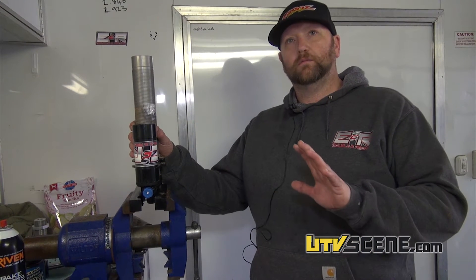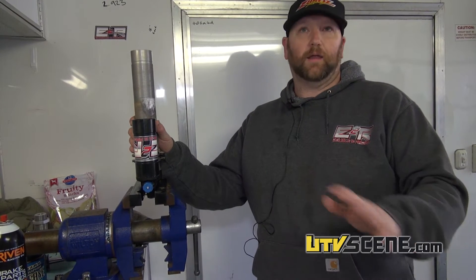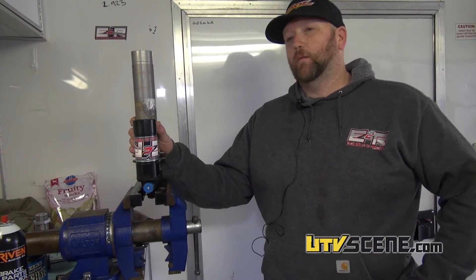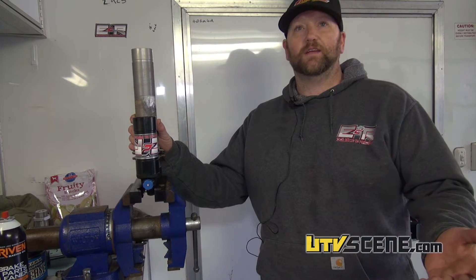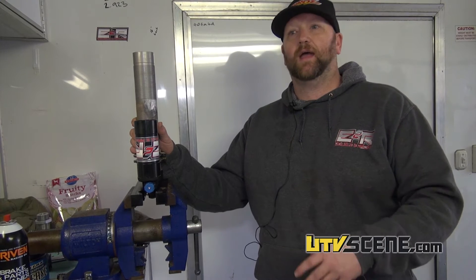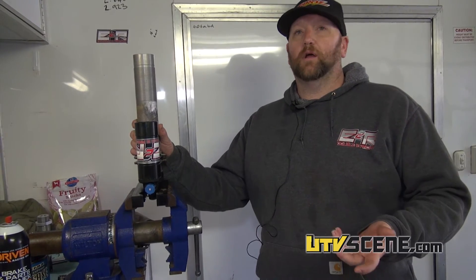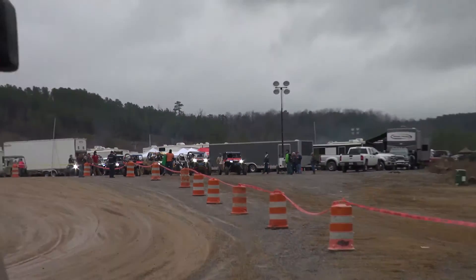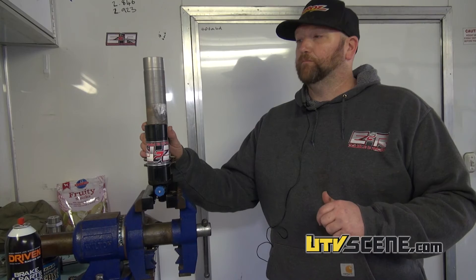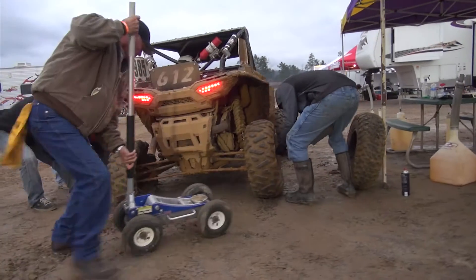These shocks have one negative, and depending on what you're doing with them, you will probably never know it. They have small reservoirs, so you get less oil volume. But other than that, unless you're racing — like a best-in-the-desert series or something that's going to put a ton of heat in the shocks real fast and for a long time — there's really nothing wrong with these things. We've been running them in the UTV rally raid series for two years now and haven't had any overheating issues. The rally raid is four hours continuous, so we put some hard riding on them.